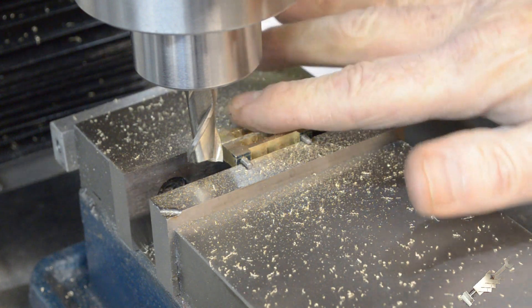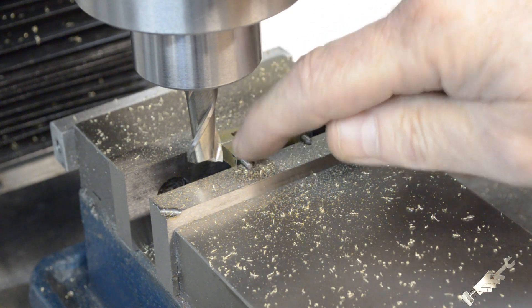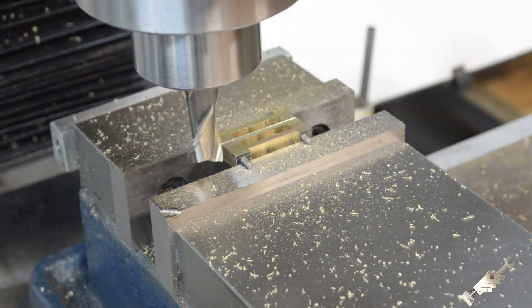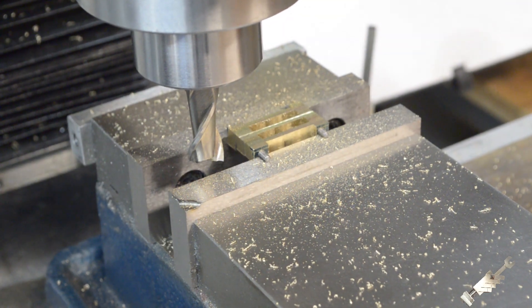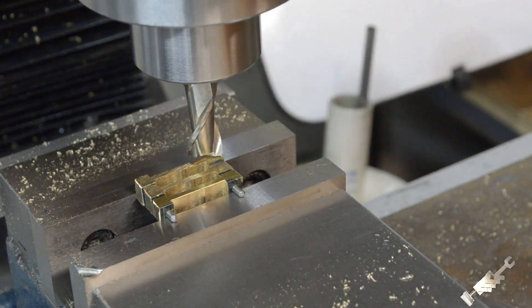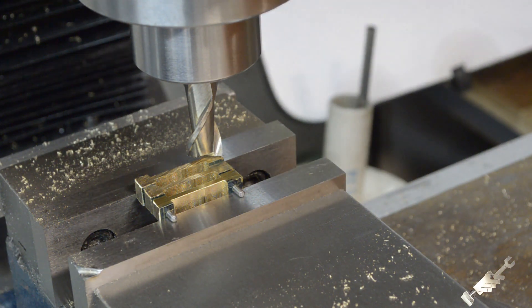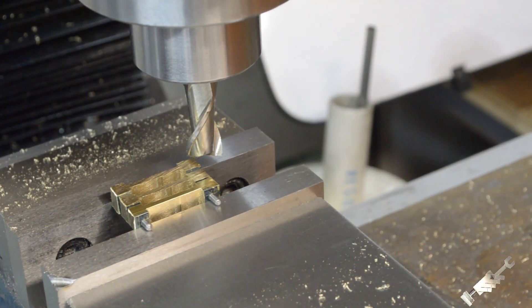That's down — everything's all flat. I've got to flip this over, and there's not going to be a whole lot to hold on to, so let's hope for the best. I have it ever so gingerly clamped in there. There's quite a bit to take off on that back one, so I'm just going to take my time and take light cuts. I don't want to rip this out of the vise.